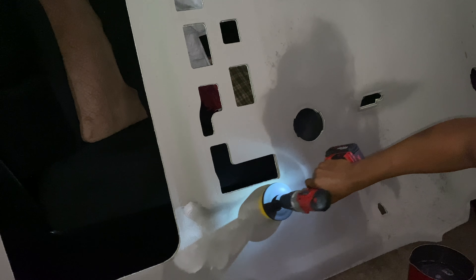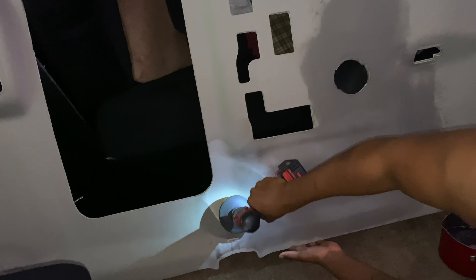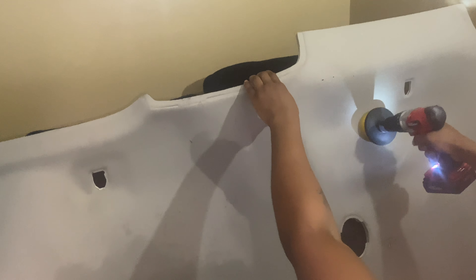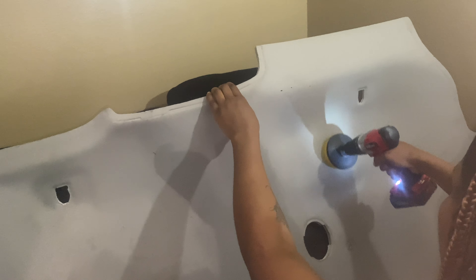I'm going ahead and prepping the headliner, cleaning it. It's going to be black, and I'm removing all the dirt and the gray that's in it. You gotta do the prep work before you dye the headliner.